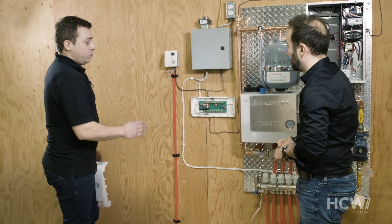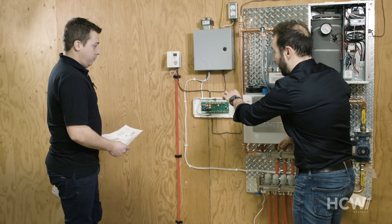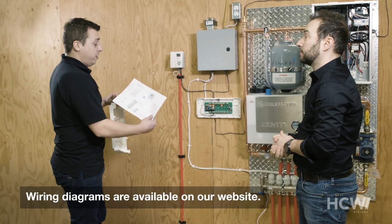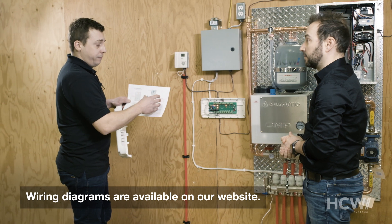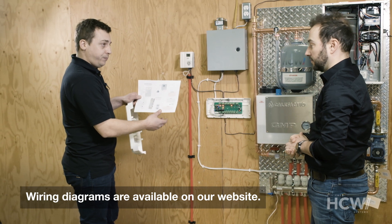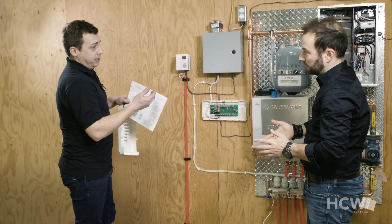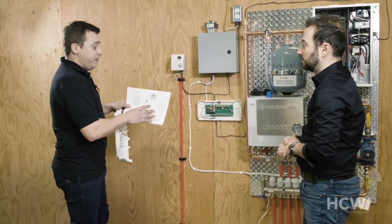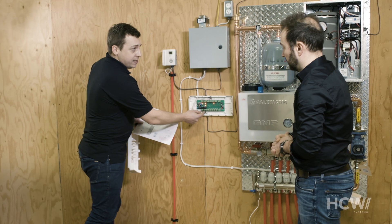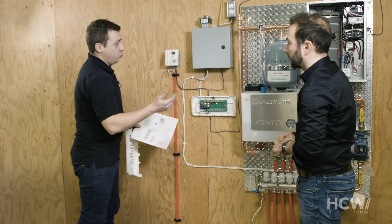That pretty much covers all the electrical components. Our website provides all the electrical diagrams for information purposes — you'll find the basic information there. The diagrams show how to connect the thermostats and the actuators. The most important thing is to hire an electrical contractor to make the connections. All you need to do is follow the wiring diagram. You can see where the boiler cable is connected and how the pump is wired. But that's all high-voltage wiring, so a master electrician needs to make the connections.